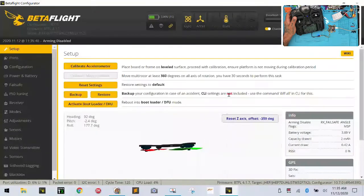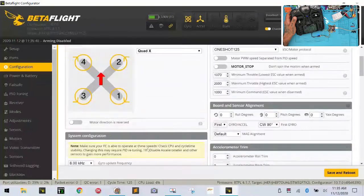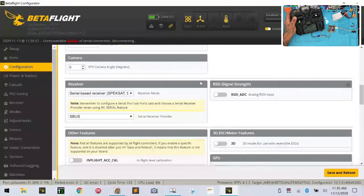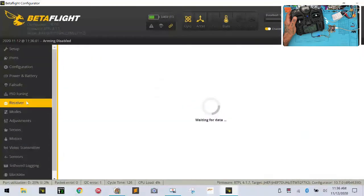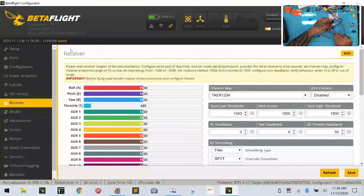Now I'm going to log into Betaflight. I'll click connect, go to the configuration tab, make sure I have SBUS selected, then click Save and Reboot. I'll click connect again, go to the receiver tab, and verify everything looks right.